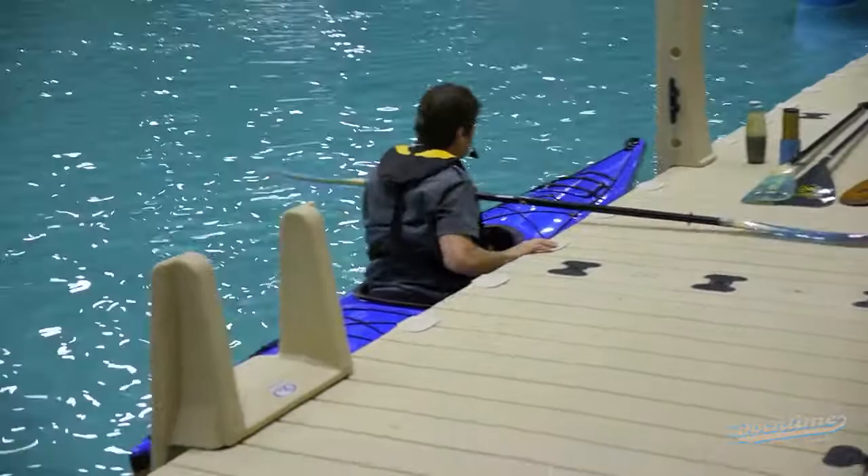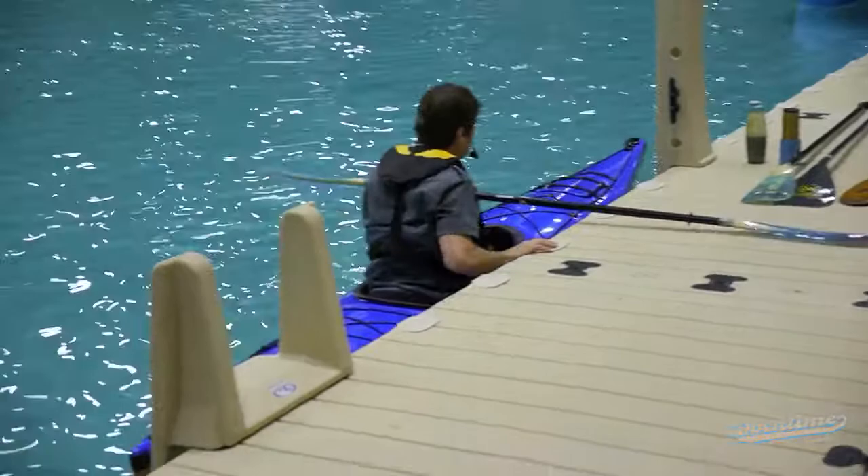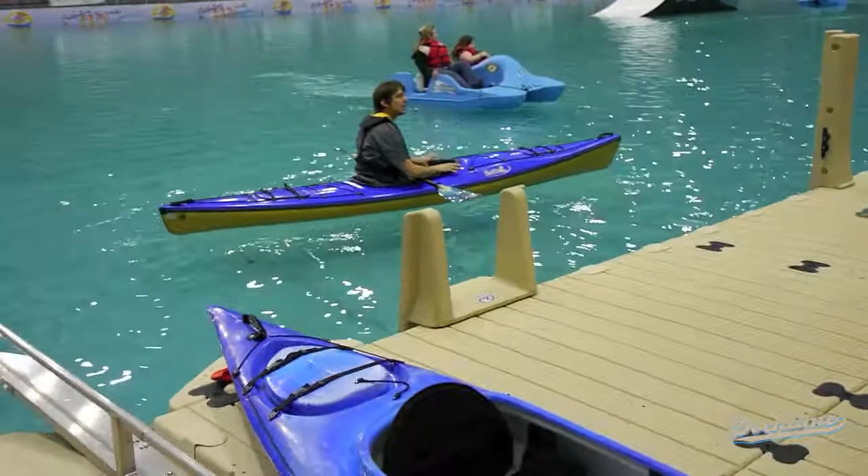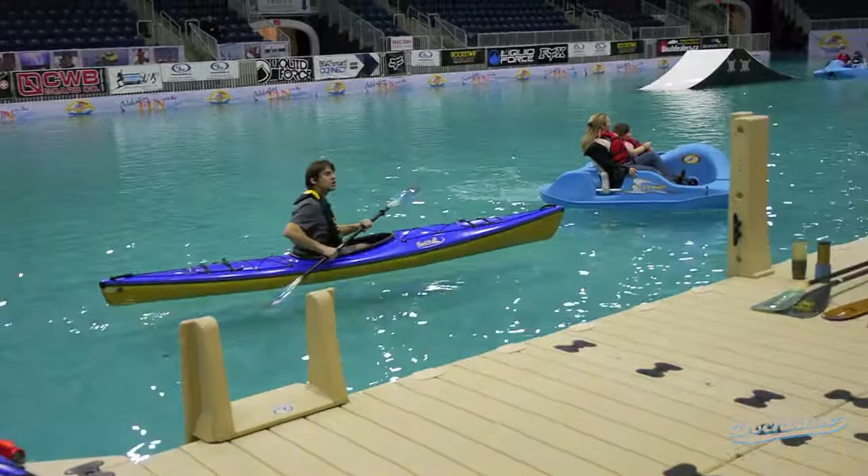This boat is a few inches skinnier than the one I was in and it's a foot longer, but it's just as stable. The reason is that when you hook your knees underneath the cockpit of a kayak with a little smaller cockpit, it creates more stability — you've got a bracing point for your knees.